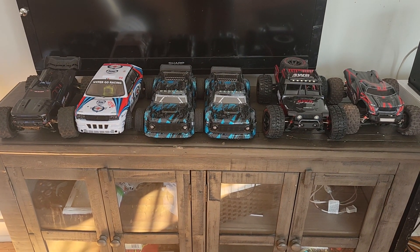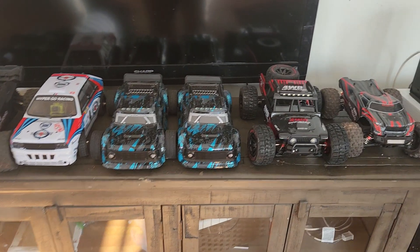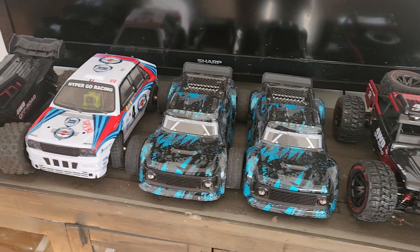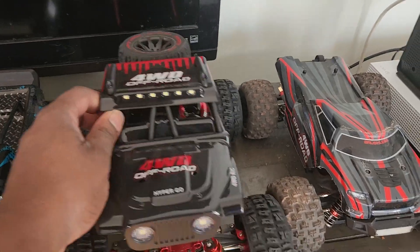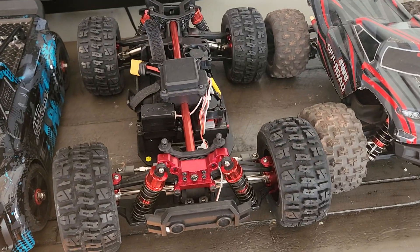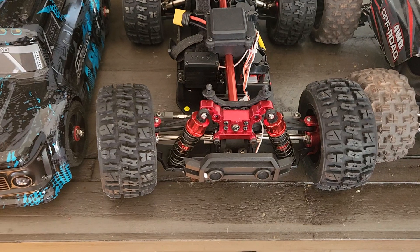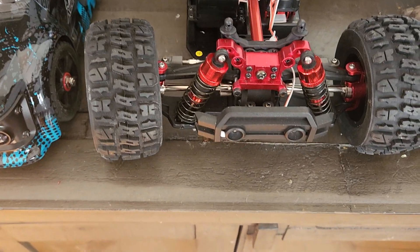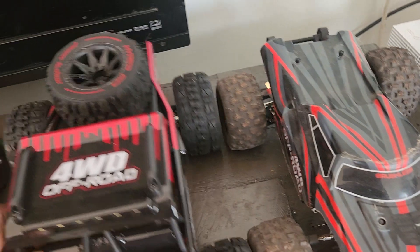Hey YouTube, just doing a quick update on the updates I've made to one of my HyperGO vehicles. As you remember in one of my previous videos, we updated this vehicle with upgraded metal parts — this is before they're actually selling the metal parts. These are off of the 16,000 series options, updating the front shock towers and such. We also updated the wheel hubs on this one.